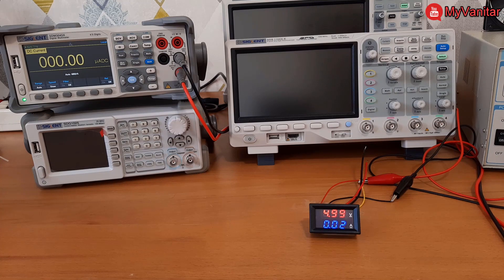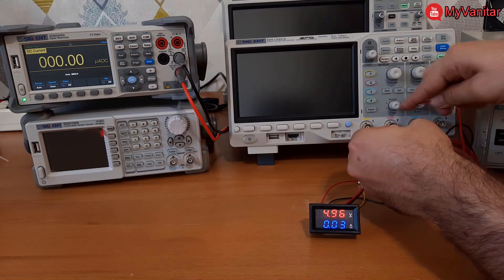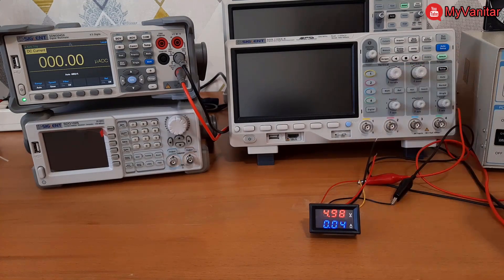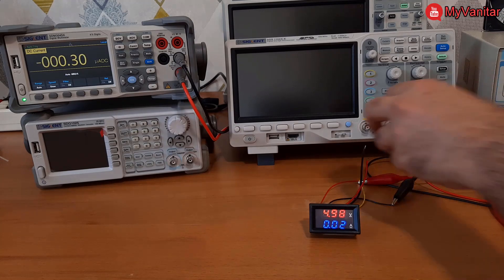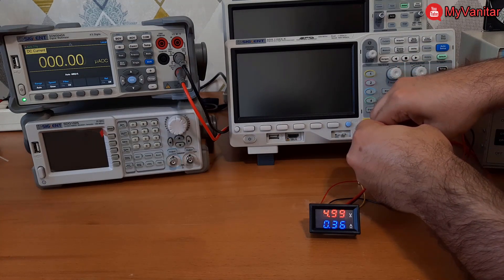First I will show the true current value on the multimeter screen and then check the reading on the panel meter. The multimeter reads 124 mA — the panel meter shows 120 mA, which is good. Let me increase the current. Now the multimeter shows 460 mA — let me check the panel meter: 360 mA. This is the first significant error.